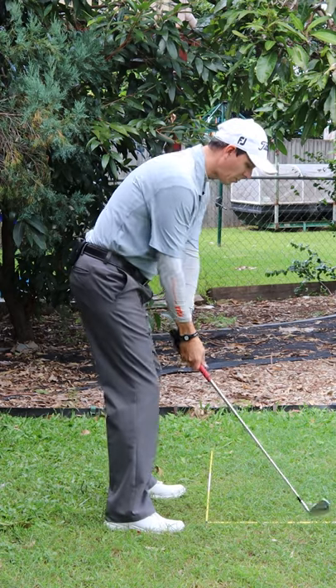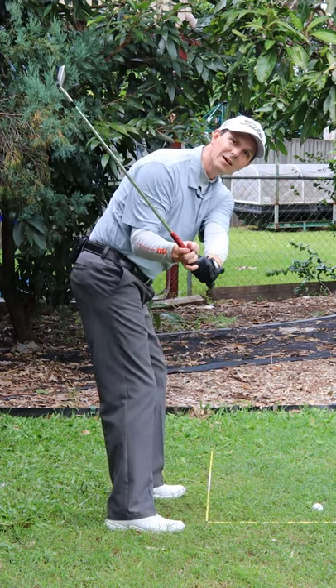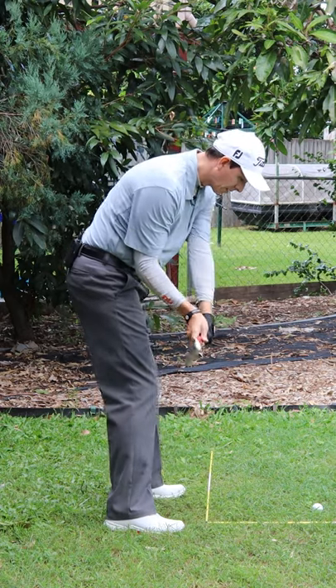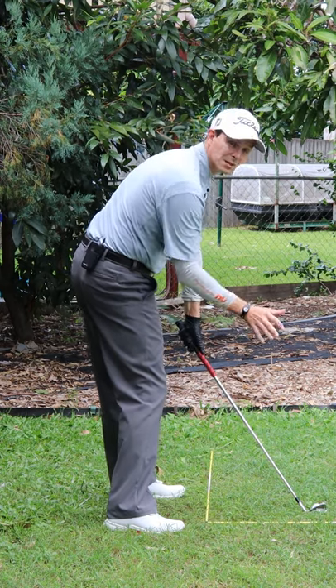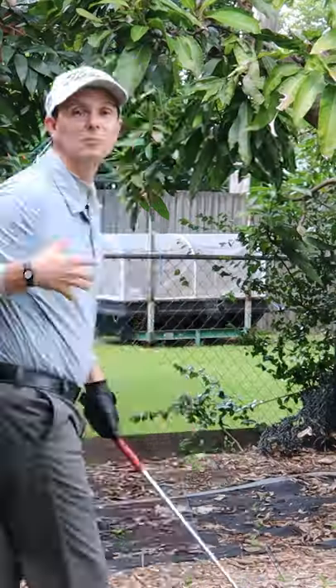So the key is when you go to the top, really feel like as you're shallowing, getting some bow in that lead wrist and your right palm is slowly turning down. You'll end up in a position where you can press your irons. Your right palm will be down towards the ground — you'll compress them, hit them further and straighter.